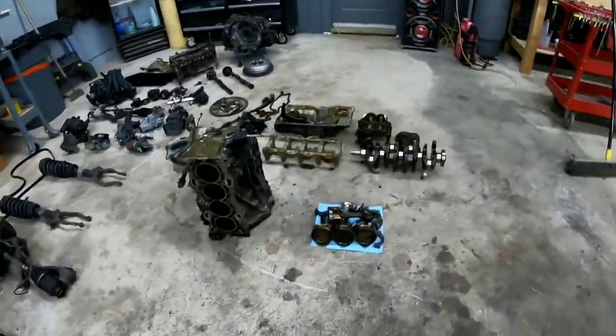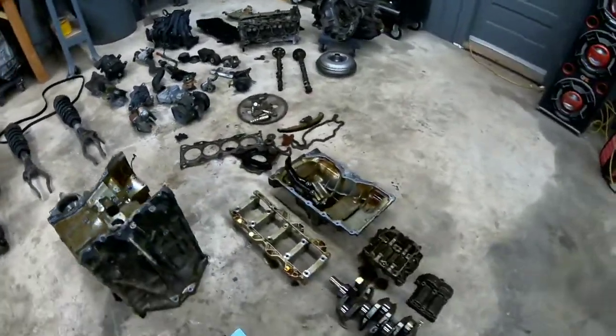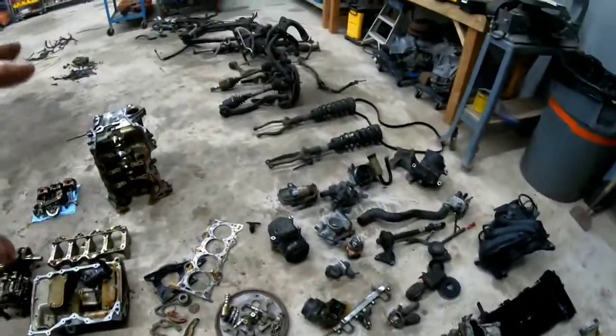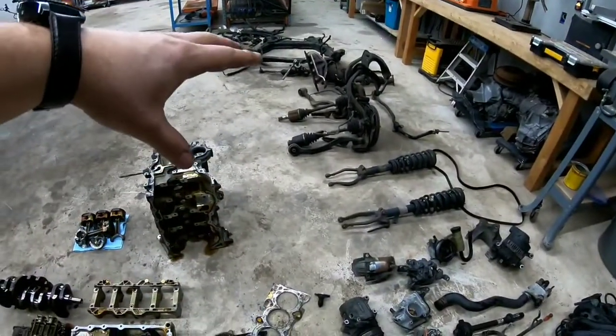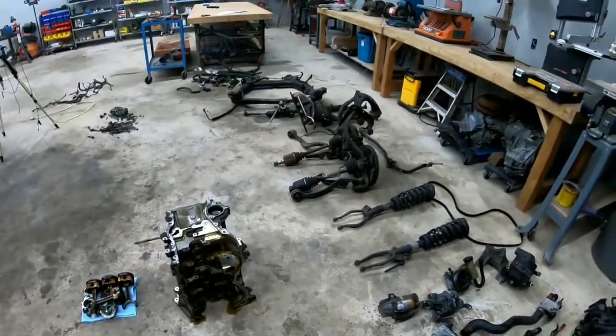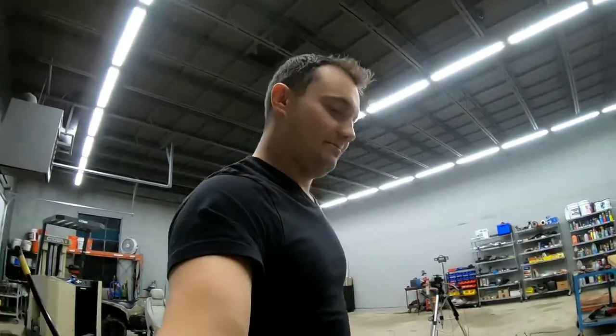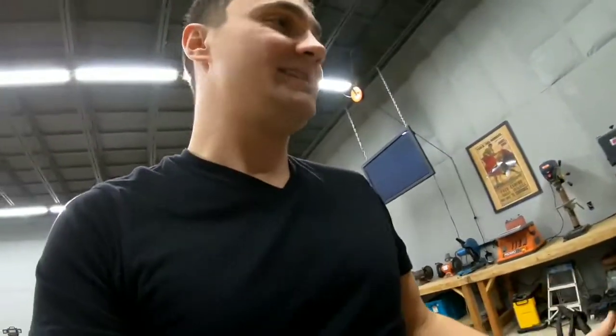So this is it, guys. This is all that's inside what you just saw when I started taking apart. You have everything from transmission to motor, motor parts, suspension, the engine cradle, the exhaust and the intake, and the air intake. Hopefully you guys enjoyed it. I enjoyed actually taking it apart — it's very interesting. I mean, it's a lot more interesting when you're actually doing it than watching because you can see it firsthand. This is why I do it, so you guys don't have to and you can see for yourselves.